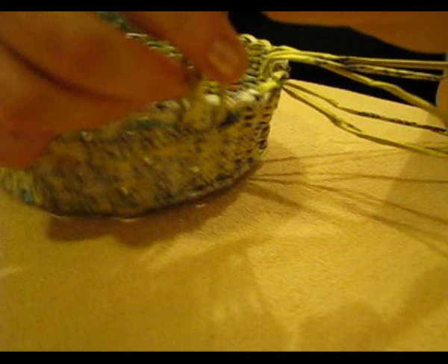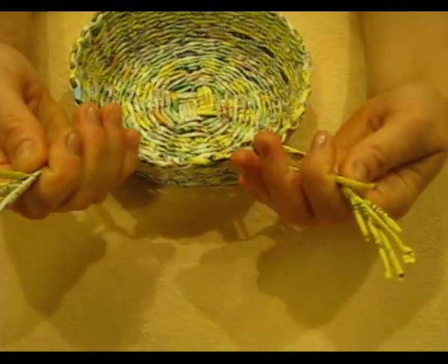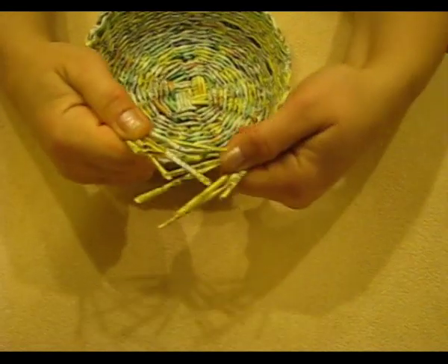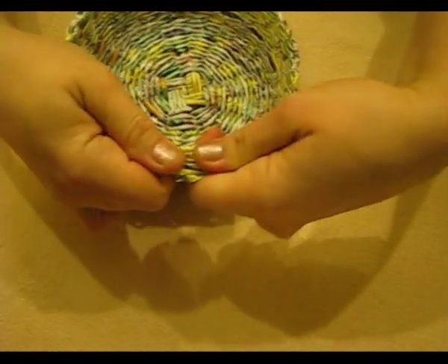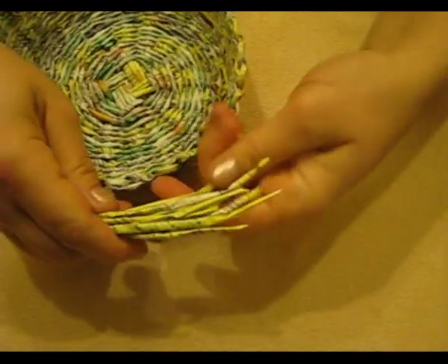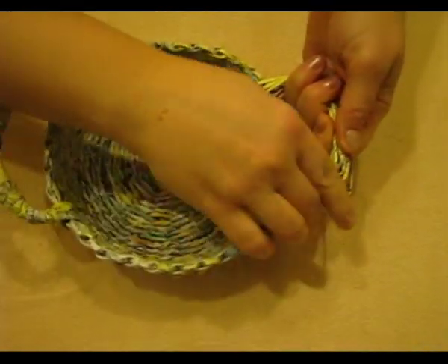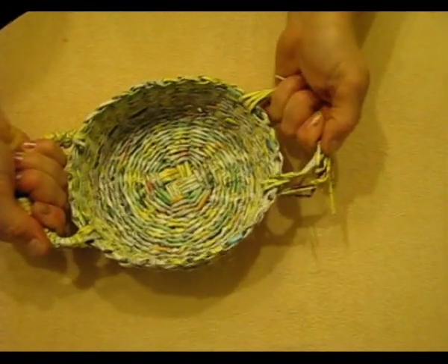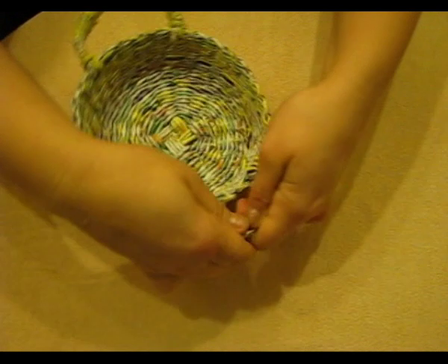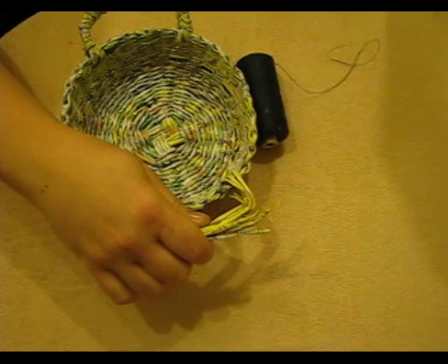We will get to know different varieties of holders and different ways of fixing them later. So, we now have two groups of tubes ready for making holders. As a rule, I connect them this way and check that the holders are approximately the same size — I do it just by eye as well. To make weaving with working tubes more convenient, I always fix them using a thread.